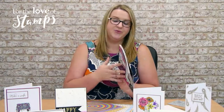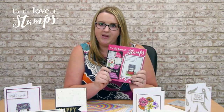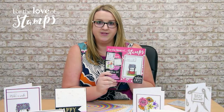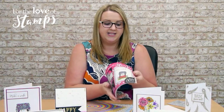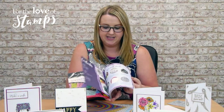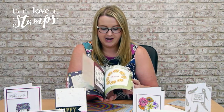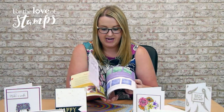Hi, it's Anne-Marie here. I just wanted to quickly show you this fabulous new magazine that's going to be alongside our brand new stamping range. This is for the Lovers Stamps, and what we've produced for you here is a beautiful project magazine. This features all sorts of different projects using all of our brand new stamps for the Lovers Stamp range.